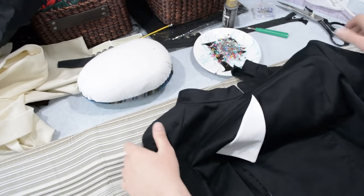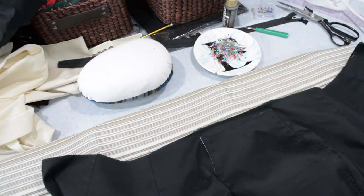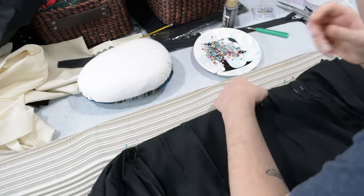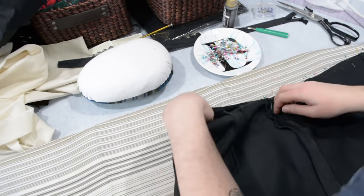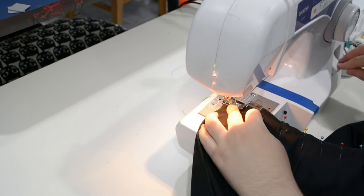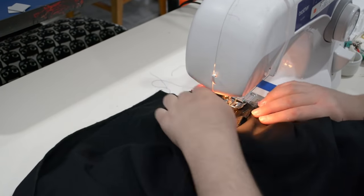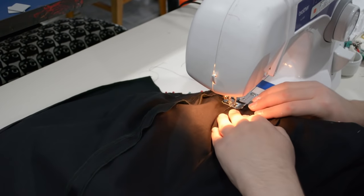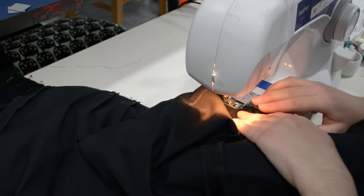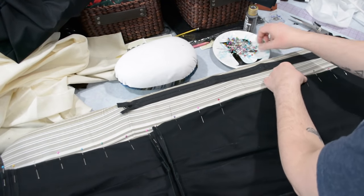Now I can sew the skirt onto the bodice at the waist. I'll lay that right sides together, put the skirt onto the bodice, line up the side seams and pin those — that's the most important part — then line up everything else and pin the waist of the bodice and skirt together. Getting close now to finishing.